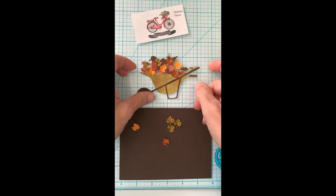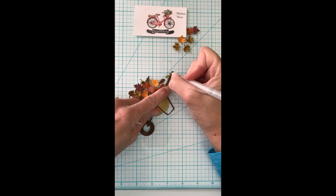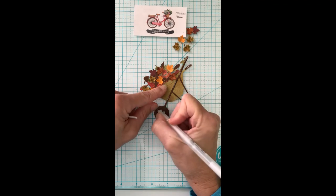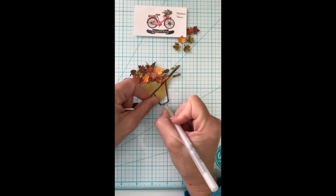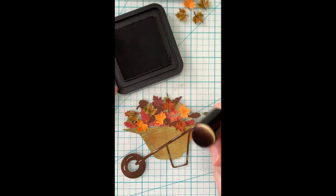Just this extra little step is worth it. I'm getting my wheelbarrow full of leaves that somebody raked up, and then I take my white gel pen and add just a little bit of highlights along the frame of the wheelbarrow and the wheel. I think that keeps things from looking so flat.